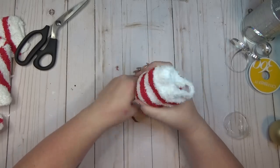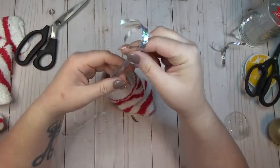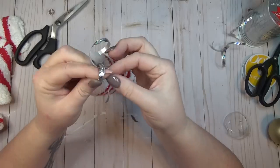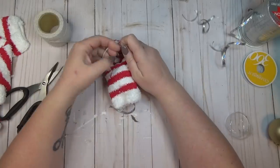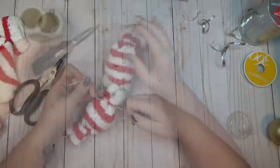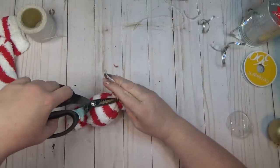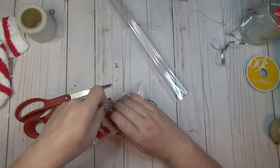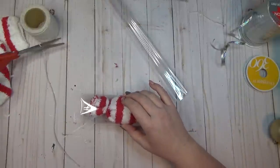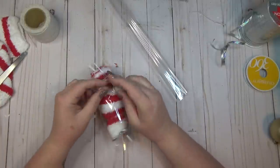I started by taking the socks and measuring the ornament from the top of the sock down, then cutting off a piece. Since the ornament already has the topper on it, it made it really easy. I grabbed a piece of ribbon, fished it through the topper, tied a knot on the end, then slid the sock up over the ornament and tied each end into place so it looked like a piece of candy. Then I got out that cello wrap, cut a small piece, rolled it around the ornament, and tied that into place on both ends.